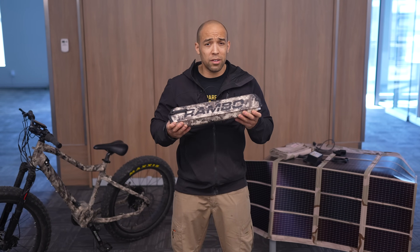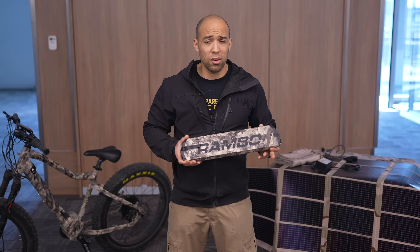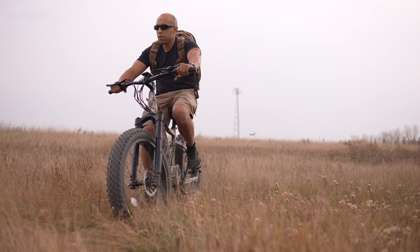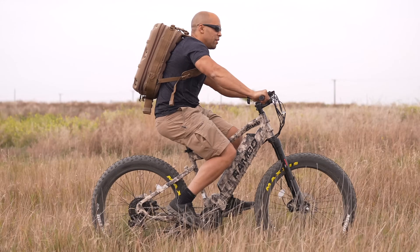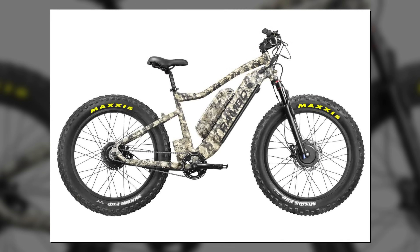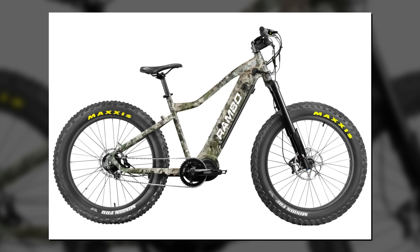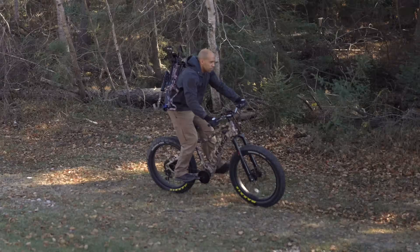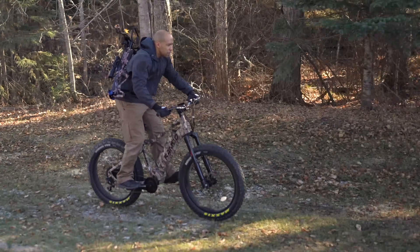I hope you're sitting down, because I'm going to tell you how much the price of all these things are. Rambo e-bikes start at around $2,000 USD and can go all the way up to about $10,000 USD if you're talking about things like the Megatron or the Venom, which have dual 1,000-watt motors. These things have an insane range, go insanely fast, and have an insane amount of power. Just for the solar panel itself, those are going to range from $500 to $2,000 if you're talking about the camouflage version.